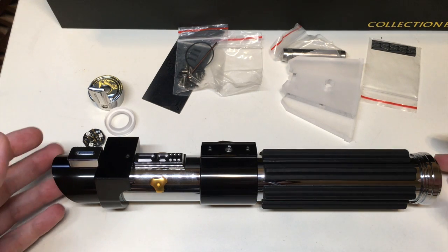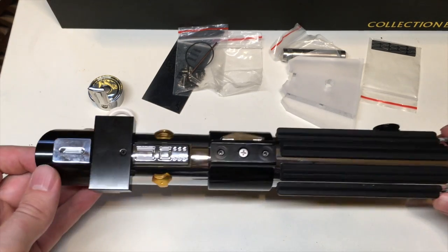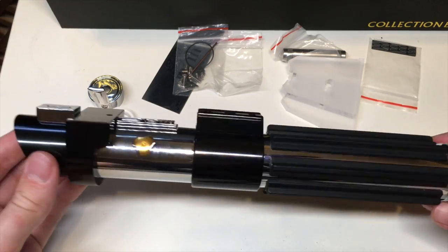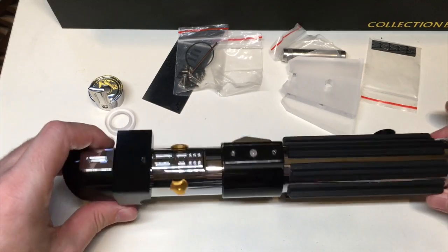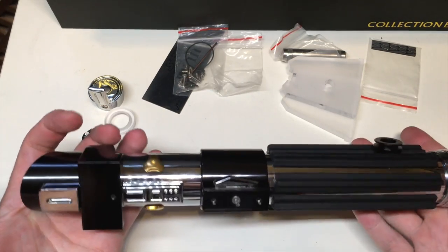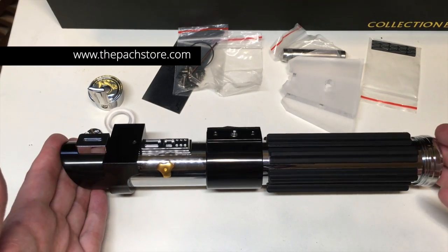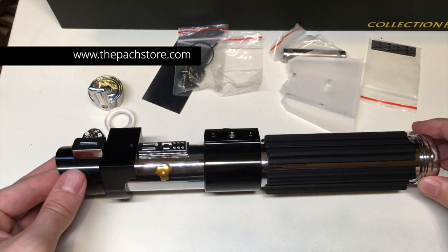A lot of people have been born and raised on Revenge of the Sith, and they just love this movie. It's just amazing to see how many people embrace this particular film. You definitely must have this lightsaber in your collection, because it just embodies that movie so well. It's such a beautiful hilt design — such a nice complement to the transition from Anakin Skywalker into Darth Vader. This transition lightsaber embodies that so well, so I definitely recommend you guys check it out.